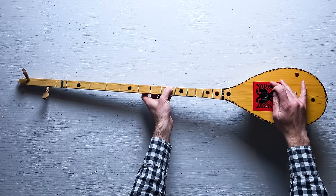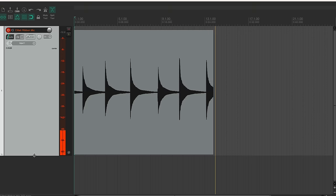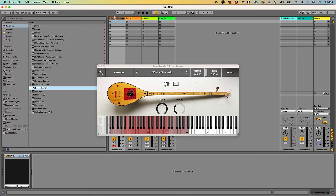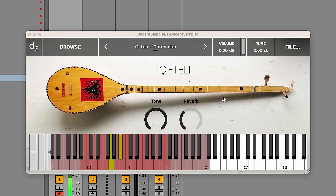In the meantime, I'm going to sample it so that composers all over the world can incorporate the sound of the cifteli into their music. I've sampled it now. Here's the sample library I made. I think it sounds really nice.